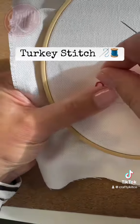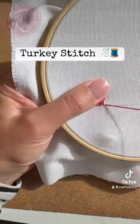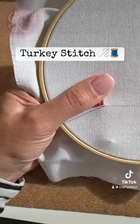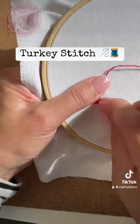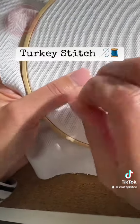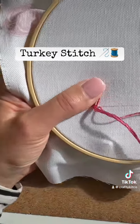Come up just above that small stitch, back down on the line, come up to the right of that half of the loop and back over to anchor it in place. It's like a stitch in two halves — you're making a loop by coming up above the little stitch, coming back down, then coming up to the right of the loop, and then a little stitch to anchor just that right hand side of the loop in place.